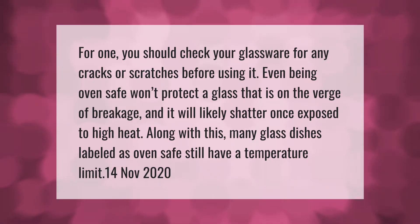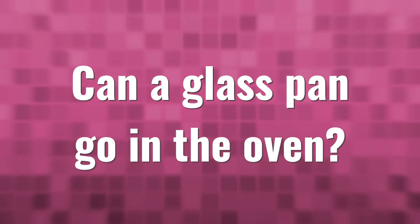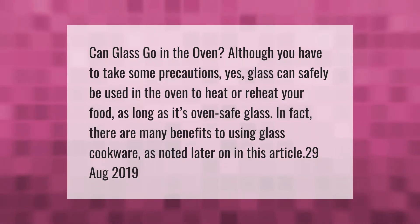Many glass dishes labeled as oven safe still have a temperature limit. Can glass go in the oven? Although you have to take some precautions, yes, glass can safely be used in the oven to heat or reheat your food, as long as it's oven-safe glass. In fact, there are many benefits to using glass cookware.